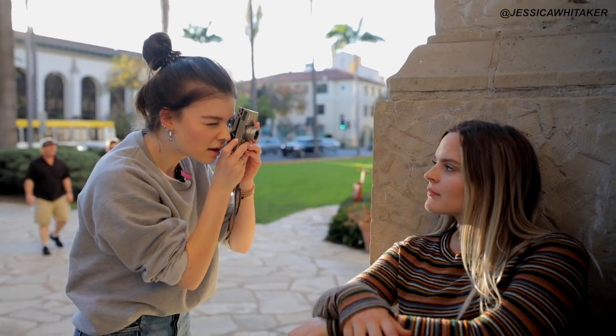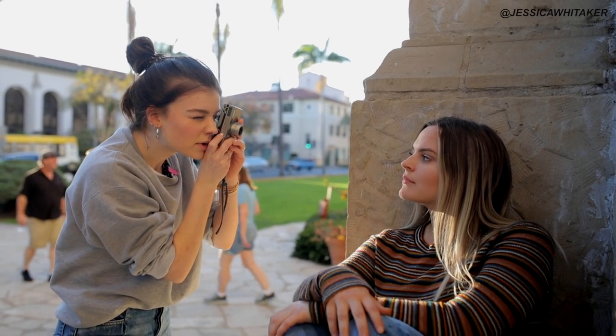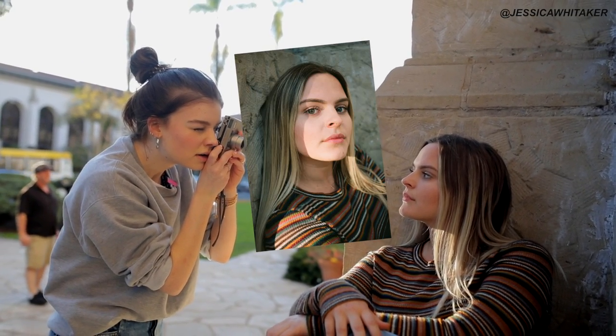Bring your face out ever so slightly. Lift your face up a little bit more. The shadows are really pretty.